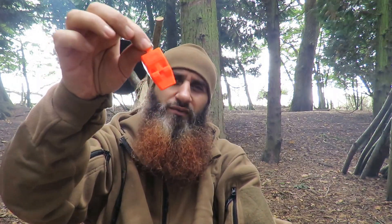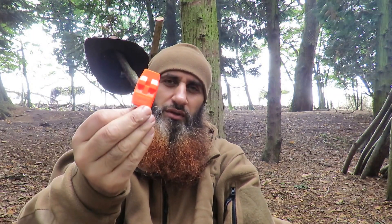Whistle. Very loud — one of the loudest whistles in the world. Orange again.